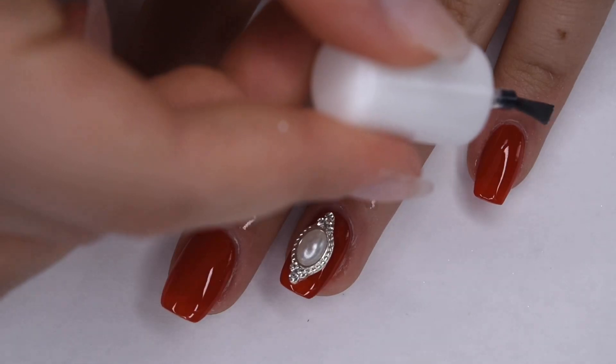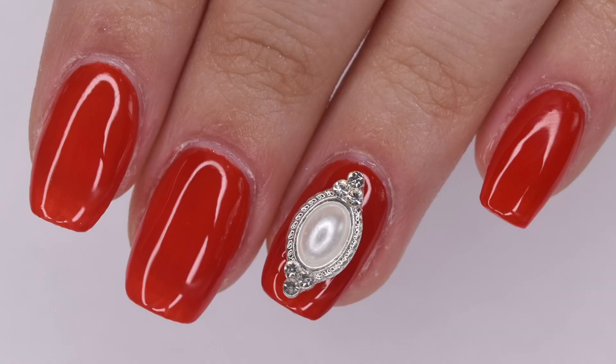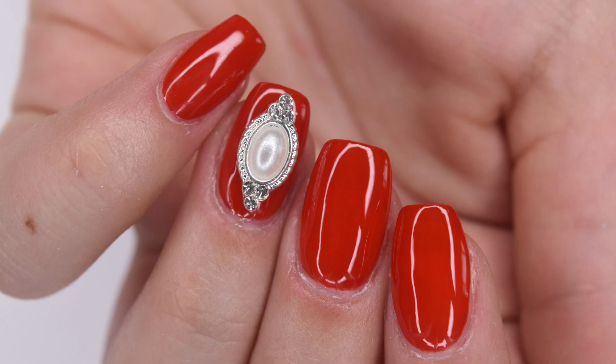Here's my finished manicure using my Model 1's Christmas Lucky Bag. I think these nails turned out perfect for Christmas, and I was very pleased with all of the items that I received. I think this is a great way to test out some Model 1's products, especially if you don't really know what to pick out, because you do get a wide variety of different products inside. I do want to mention that your Lucky Bag might not have the exact same products as mine, because these bags are random, so take that into consideration when deciding to purchase these or not.